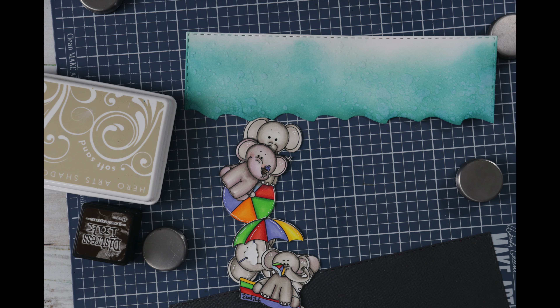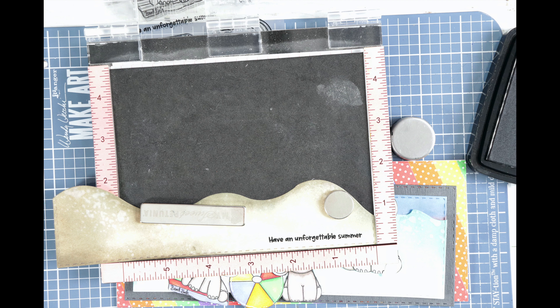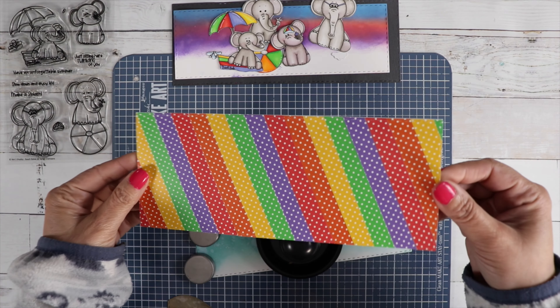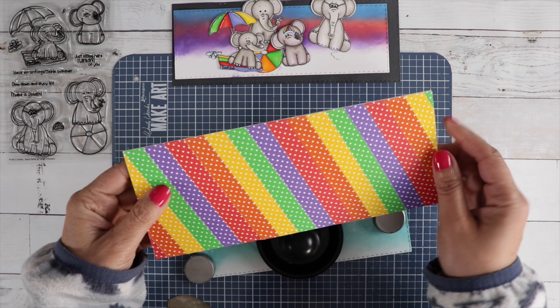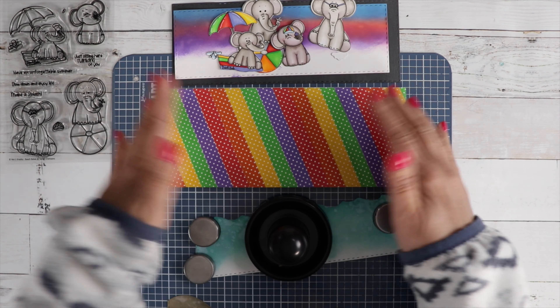I splashed a little bit of water on those waves and pulled it up with a towel — I like that look for water. Same with the sand. And then I have a perfect spot for my sentiment. I think this background turned out fabulous. I just love all the summer rainbow colors.